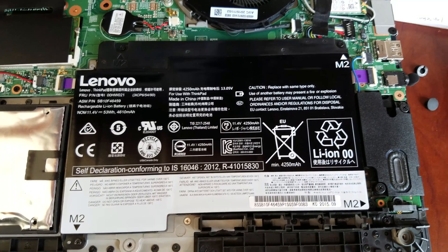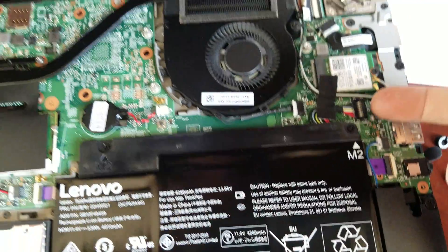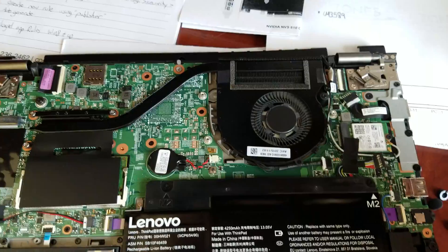I've got the cover off now. What you're going to do is disconnect the battery — it is this connector right here. Just stick your fingernail underneath and pop it up, and that will disconnect the battery.